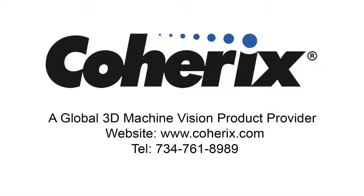For more information about Predator 3D, to schedule a demo, or place an order, you can go to our website at www.coherix.com or call for a consultant to assist you. We look forward to helping you solve your machine vision problems.